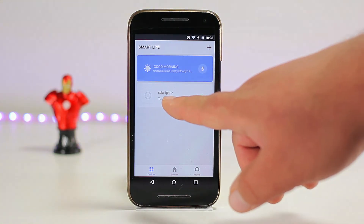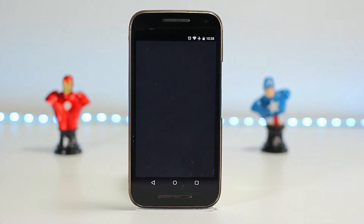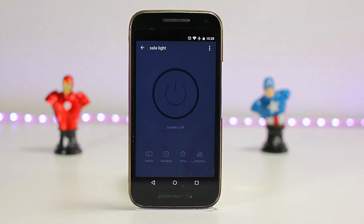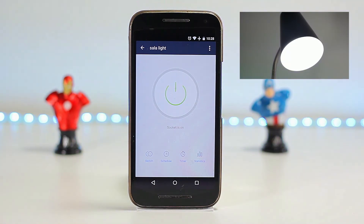Now you can control your smart plug from your smart device. From the app, we can turn off and on the device that we want by pressing the power icon in the center. In our testing, we did notice the response time is very quick.